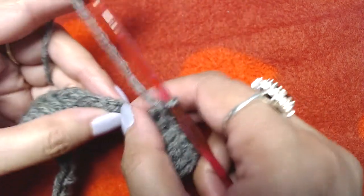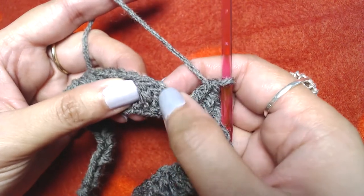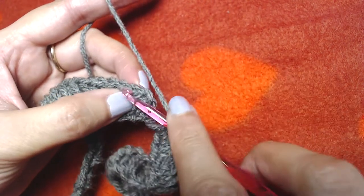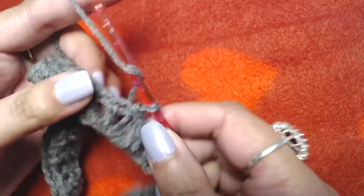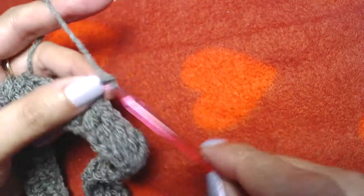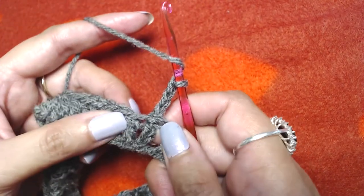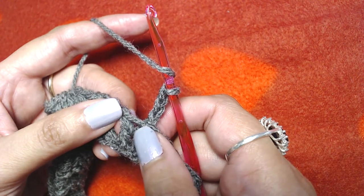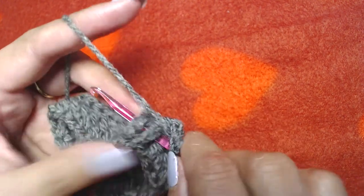Slip stitch on the top of our first double crochet — we are going to skip the starting chain 3 because it does not count as our first double crochet. Then make chain 3: again, this starting chain 3 does not count as our first double crochet. Convert our starting chain from the last round and make the first double crochet into a front post double crochet.